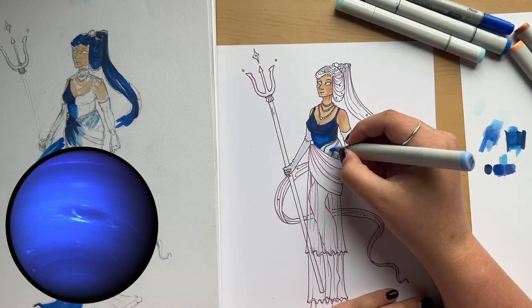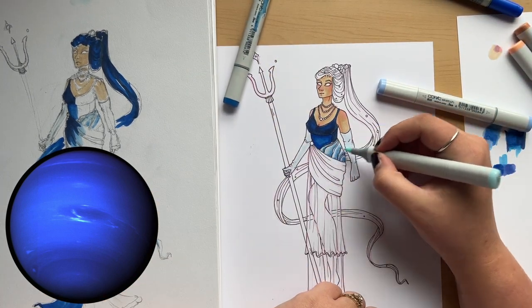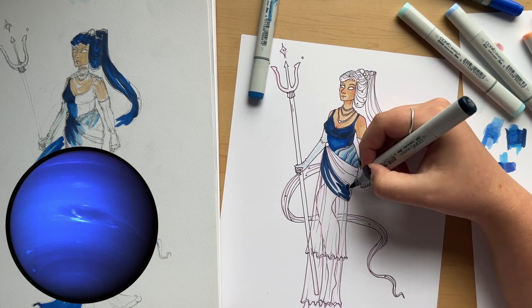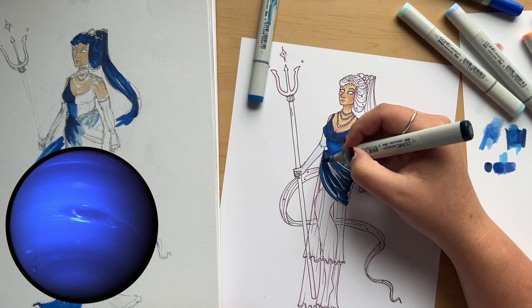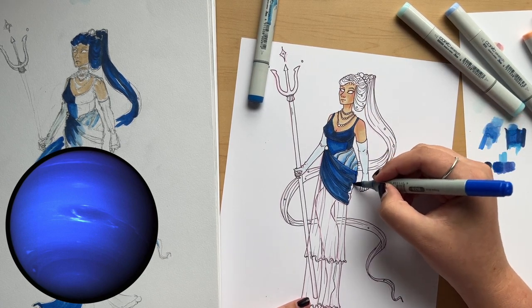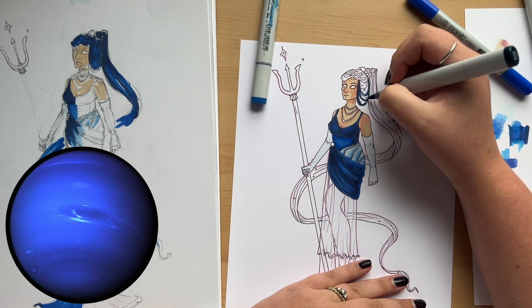I was really excited to do all these blues — Neptune is probably one of the most colorful planets in this series. The other planets have been quite plain; even Uranus's blue was very light and pale. Mars was probably the next most colorful with lots of reds and oranges. I took a lot of inspiration from Neptune the Roman sea god, which I thought would make her more interesting since the planet itself is a little plain.